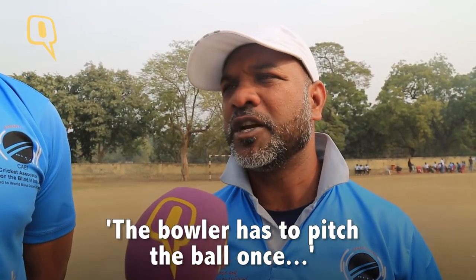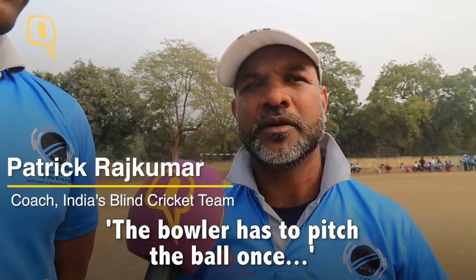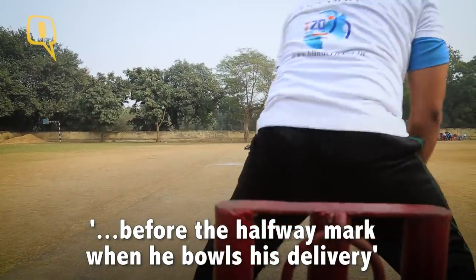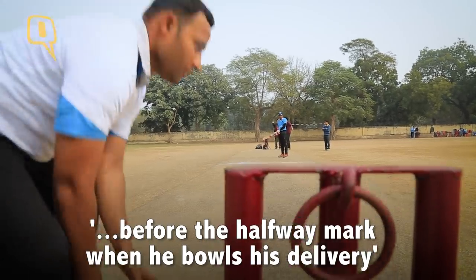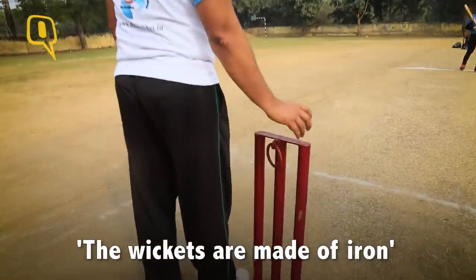The entire 22 yards is divided in half by a center line. The bowler has to bowl the first pitch within the crease, and before it reaches the batsman it has to be two pitches. Secondly, the wickets are made out of iron so that the sound is clearer for the players, which makes a difference between the batting and the wicket being bowled.